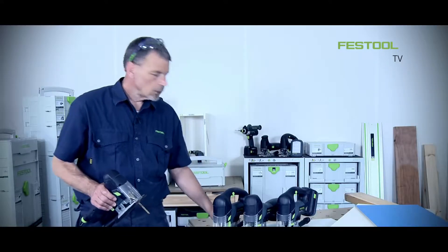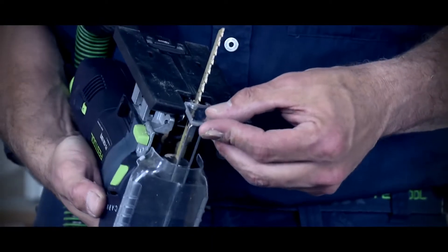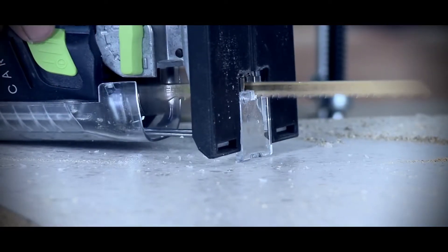I can improve the cut quality just by using something as simple as a splinter guard. To insert the splinter guard, we push it onto the two small tabs on the base plate, push it up to the blade, then switch the machine on and cut directly into the splinter guard.